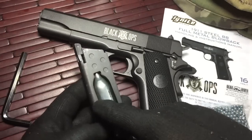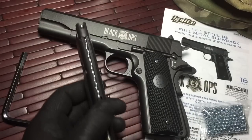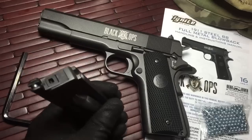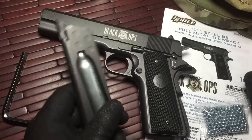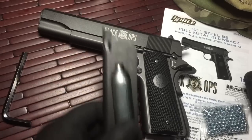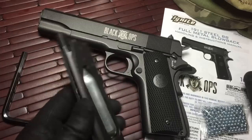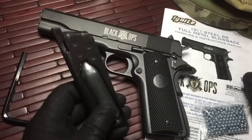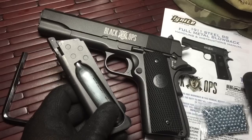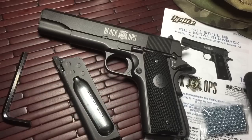On the last BB, it's gonna lock back the slide so you know you're empty. To do magazine change-outs, that's probably the one thing that this gun's gonna make me do — actually buy more magazines, because it's really cool to slam the magazine home and change out the mags once the gun's locked back to the slide. So probably gonna have to end up going to the Black Ops website to buy more mags. But other than that, it's a really great gun.